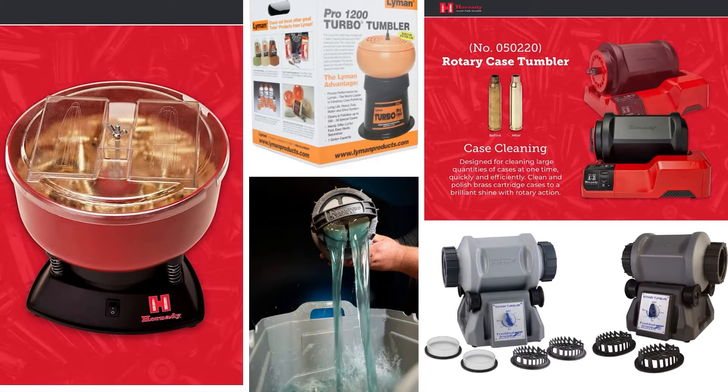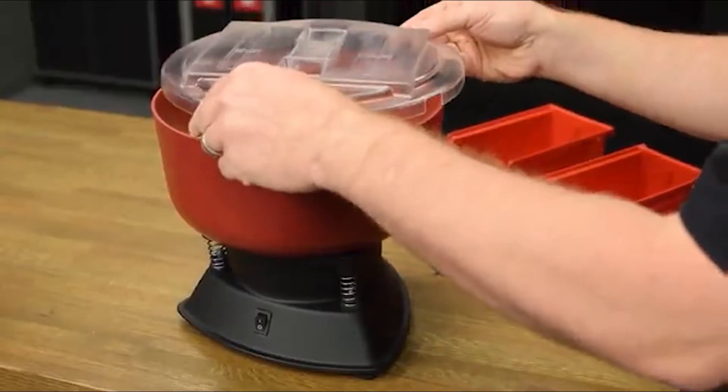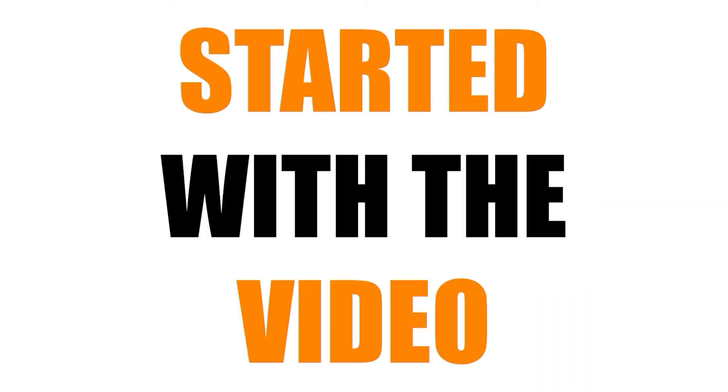Hello everyone, welcome to MyChannel. In this video, we will review the 5 Best Brass Tumblers. Our experts provide honest and unbiased reviews of products to give you the most accurate information. Check the links in the description below. So let's get started with the video.